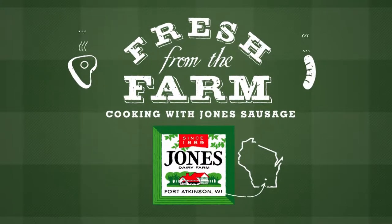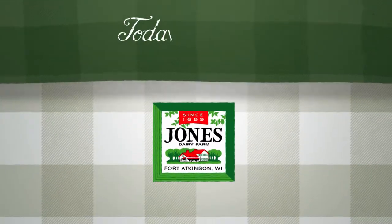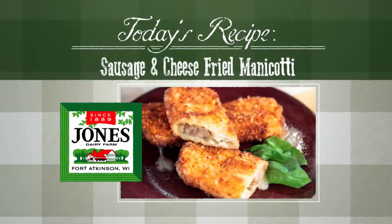Fresh from the farm, cooking with Jones sausage. Today's recipe: sausage and cheese fried manicotti. Hey, I'm Tiffany Ogle.